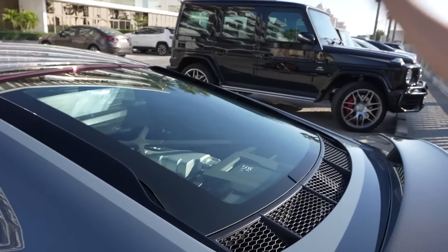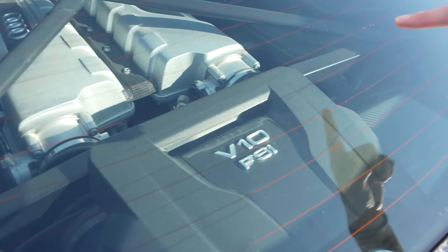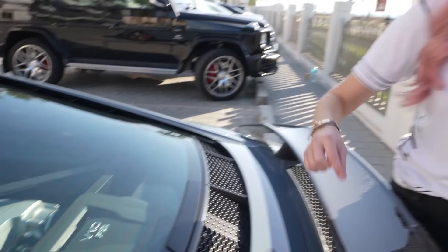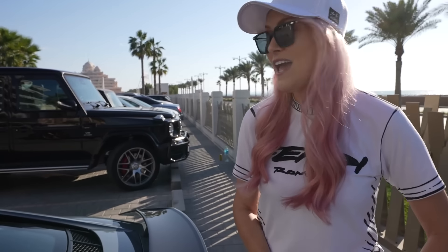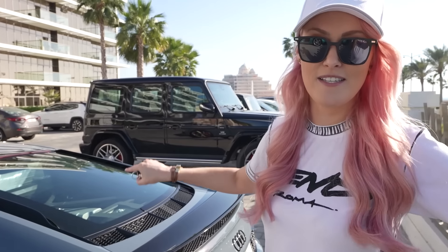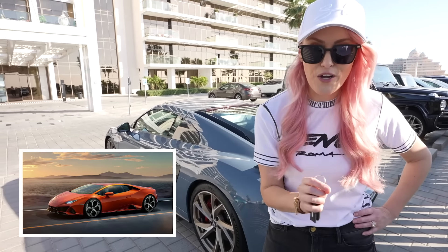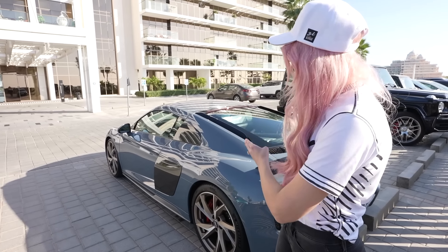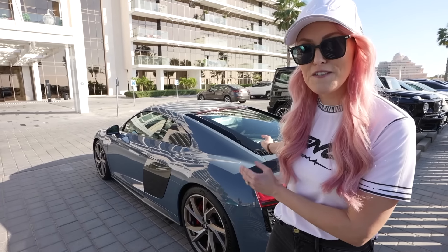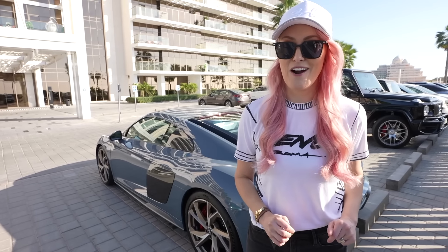This is a naturally aspirated V10, pumping out over 600 horsepower — 610 horsepower — and a top speed of 330 kilometres an hour. The special thing about this car is it has the same engine as you get in the Lamborghini Huracan, but it costs about $50,000 less than what you'd pay for a Huracan.